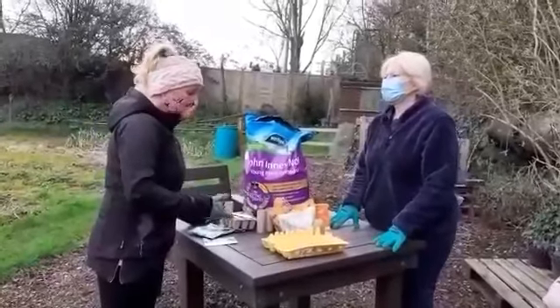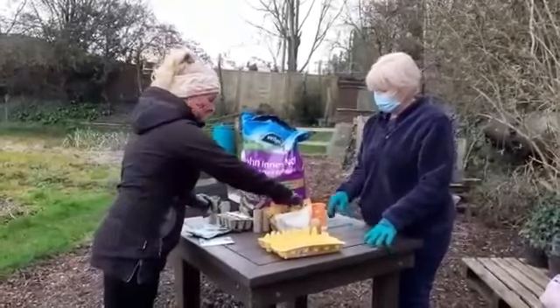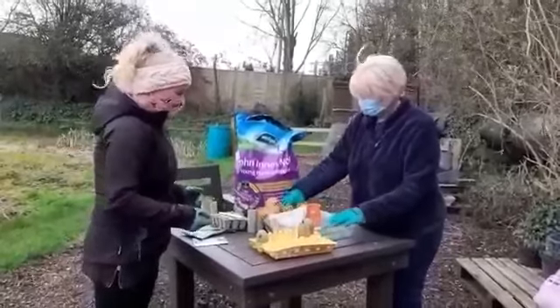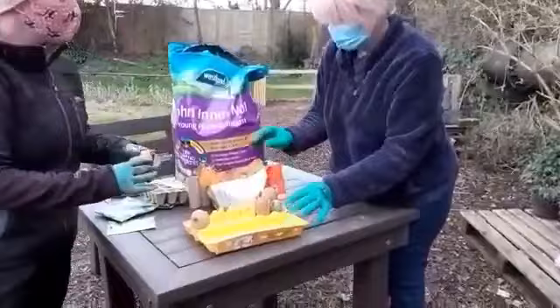So you're literally just trying to encourage the sprouting. You just put them in the egg box, sprout them just like that, and then they do their thing.